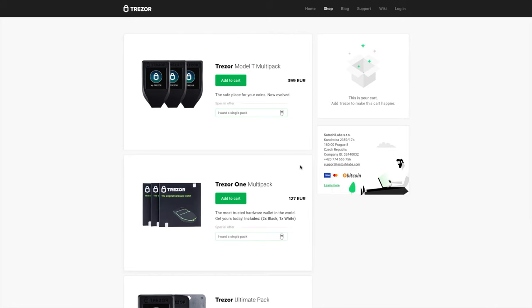The three-device pack costs less than the price of three individual Trezors. Currently you save about 15% on the price, and you would save something on shipping as well. Note that you might have to pay import duty depending on the country you stay in. Having three Trezors allows you to keep one as a backup just in case you lose your Trezor device.